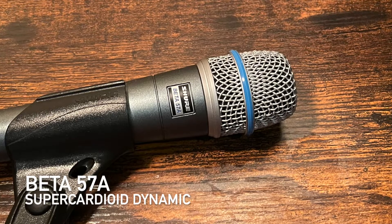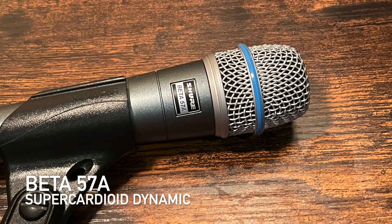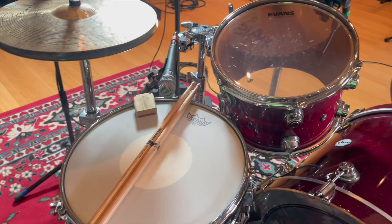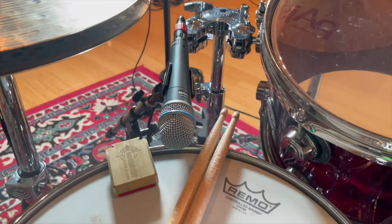Like the SM57, the Beta 57A is a great choice for close micing snare and toms. Its tight pattern gives you a focused sound with great clarity. Let's hear how the Beta 57 sounds on the snare.